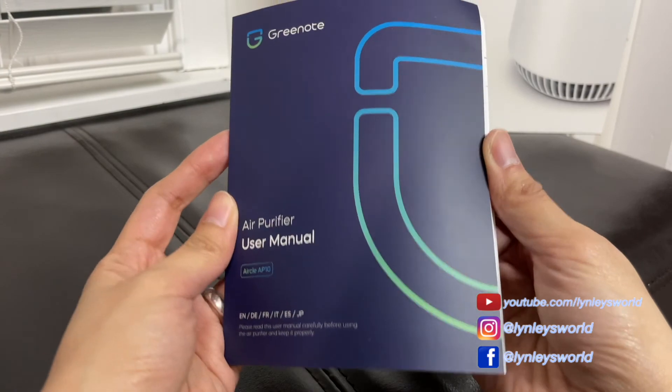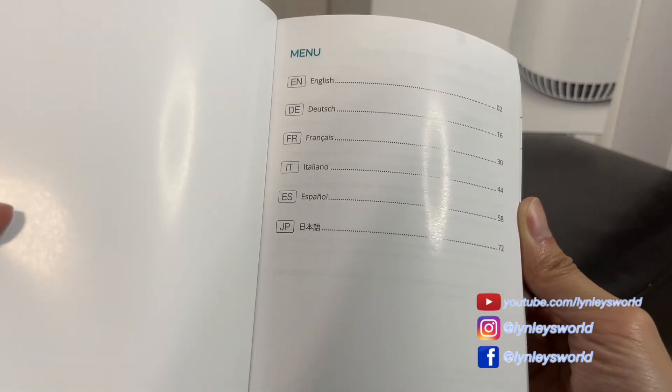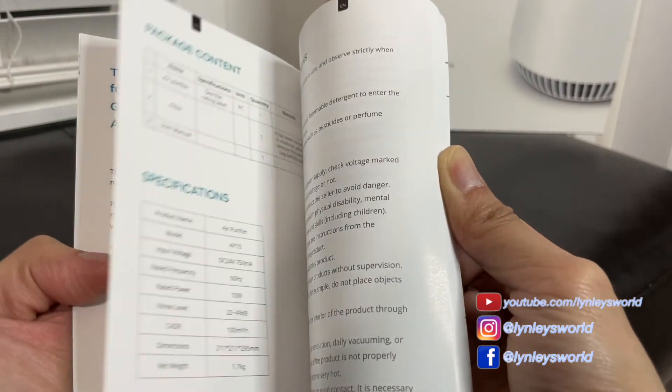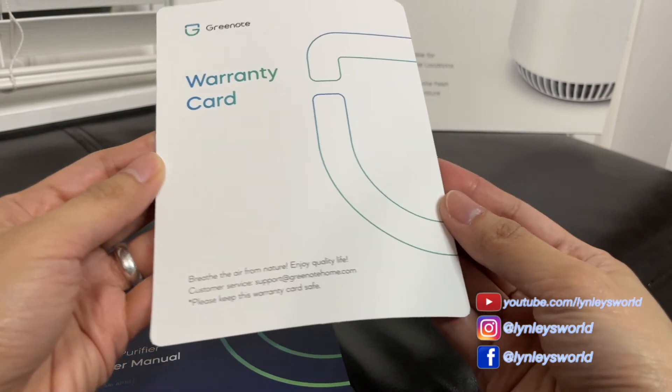And this is the user manual. They have different languages here. And this is the warranty card.